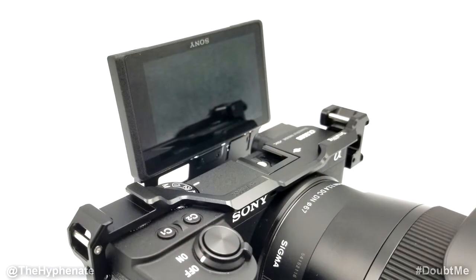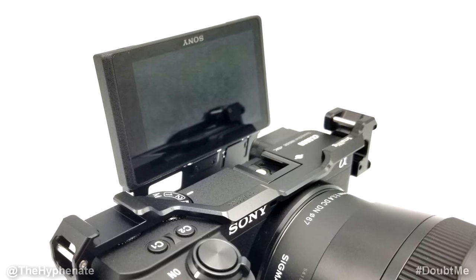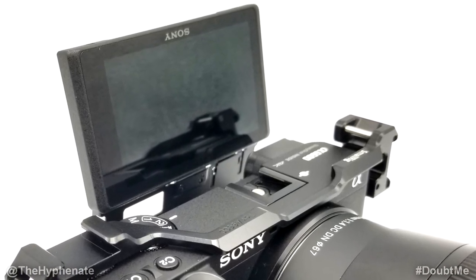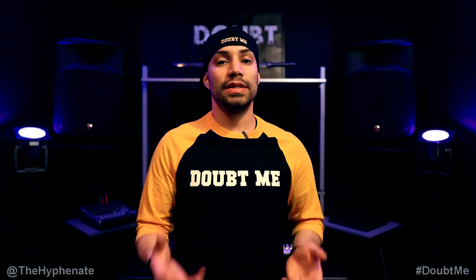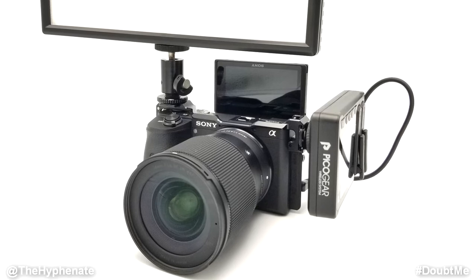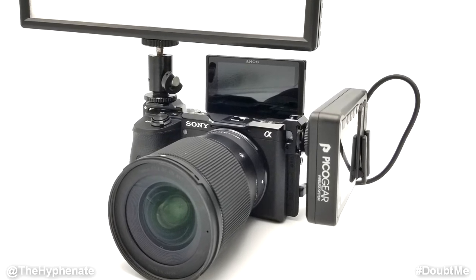it ends up being right where the hot shoe is on the camera. So if I attach any accessories like a microphone, it's going to be right in front of the screen and I can't see myself, defeating the purpose of the flip-up screen. But now I'm able to attach accessories such as my microphone lav receiver on a cold shoe on the camera and still be able to see myself perfectly fine.